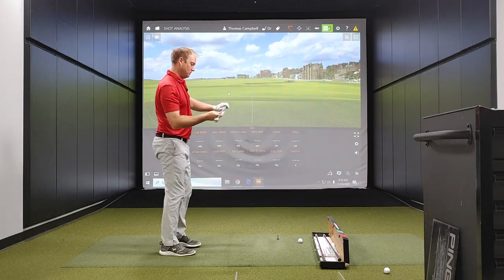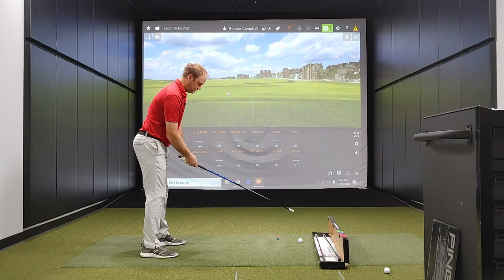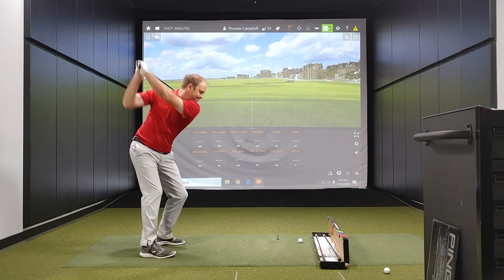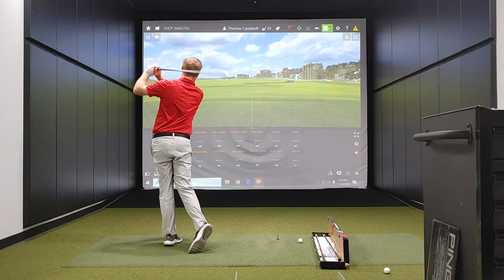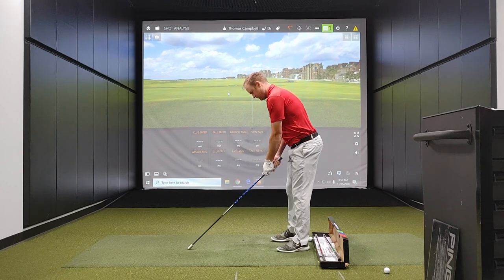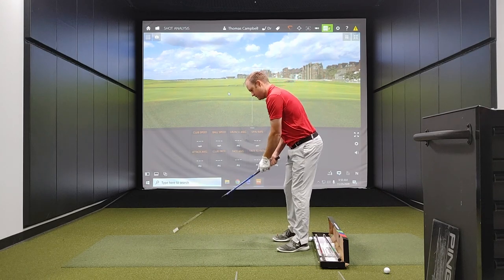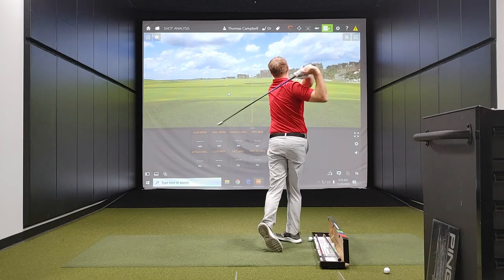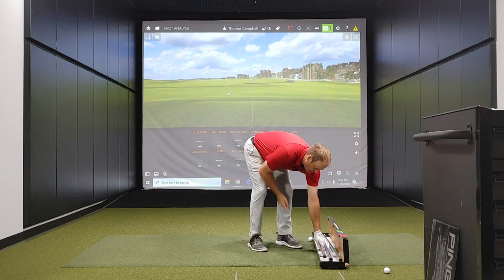Going to move on to the medium weight — three full-speed swings here. Now time to turn it over to the left-handed swing. It's important to train both sides of your body here as well, rather than just focusing on your dominant side, because we don't want to have a very lopsided body. It's important to train both sides.